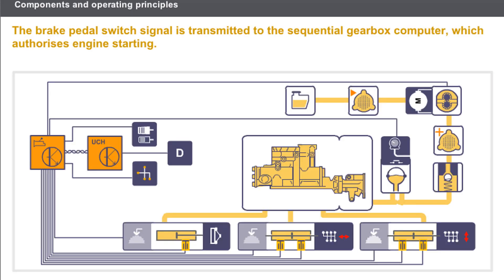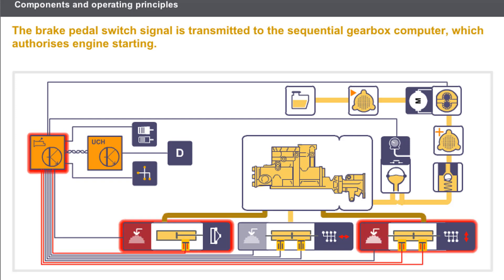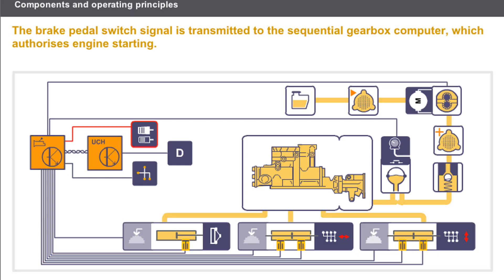Let us look at the operation of the system during starting. After switching on the ignition, the driver presses the brake pedal. The brake pedal switch signal is transmitted to the sequential gearbox computer, which authorizes engine starting via the UCH. At the same time, the computer orders an automatic return to neutral if a gear is engaged. To get the vehicle to pull away, the driver must push the lever forwards to request first gear. The computer then operates the clutch and engagement solenoid valves to engage first gear. When the brake pedal is released, and even before the driver presses the accelerator pedal, the computer authorizes the vehicle to move at idle speed.